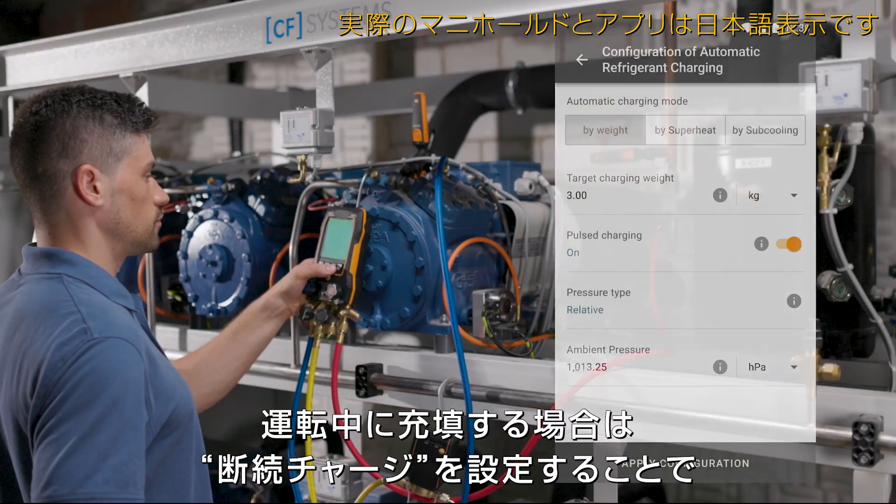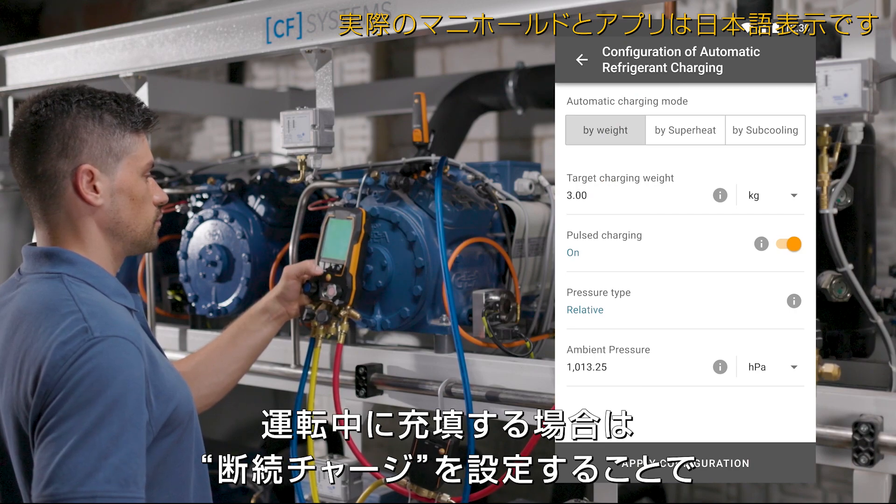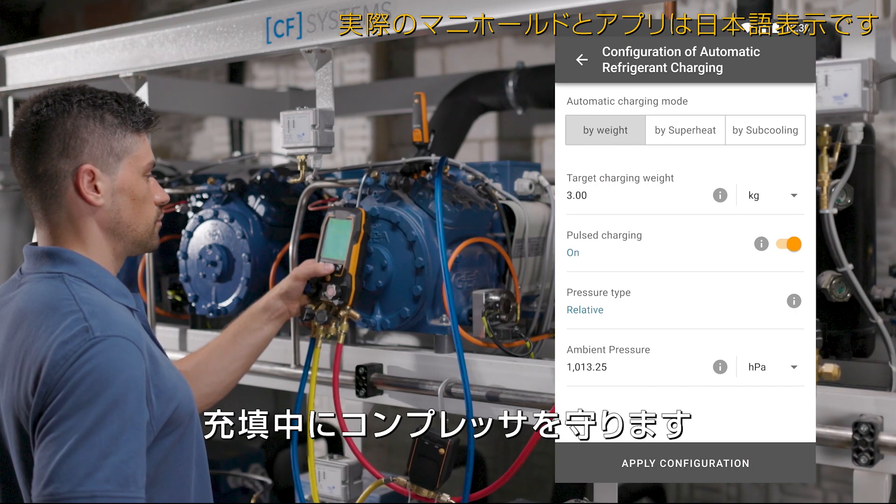If the system is in operation, it is recommended to use the pulse charging option. This protects the compressor during the charging process.